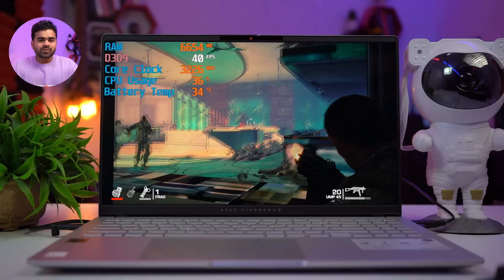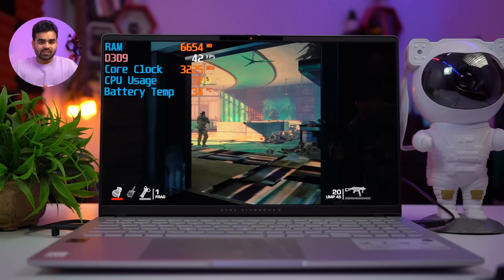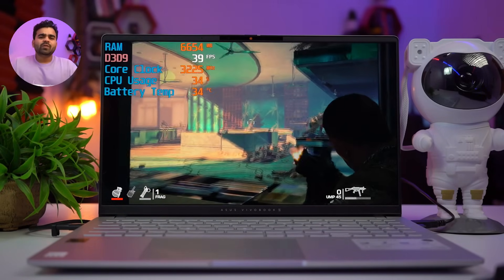With 35% CPU usage and 3GB of RAM, Spec Ops: The Line gives only 40fps. The gameplay was smooth overall. Obviously this is not a gaming laptop, so frames and graphics are limited, but you can perform casual gaming on this laptop. The benchmark scores also seem good for this configuration. That's all about its performance.